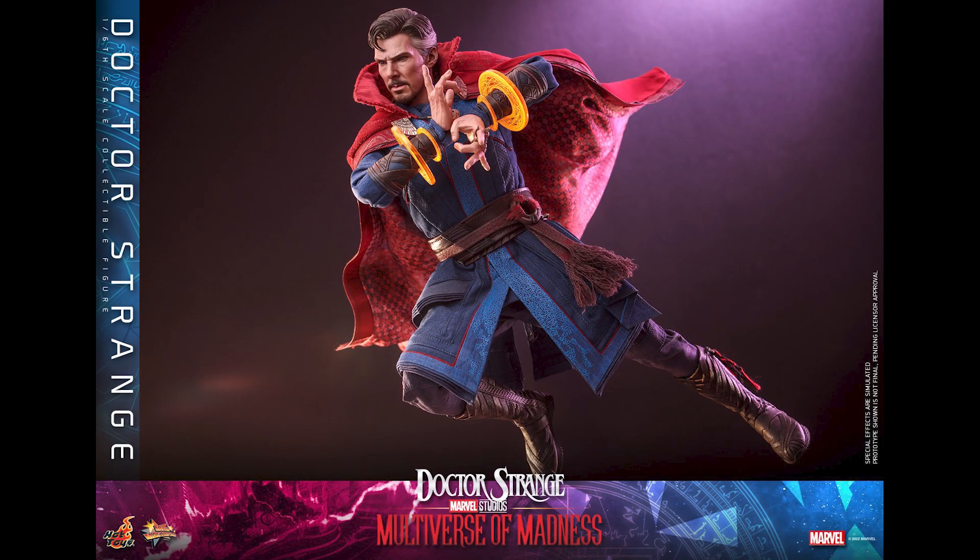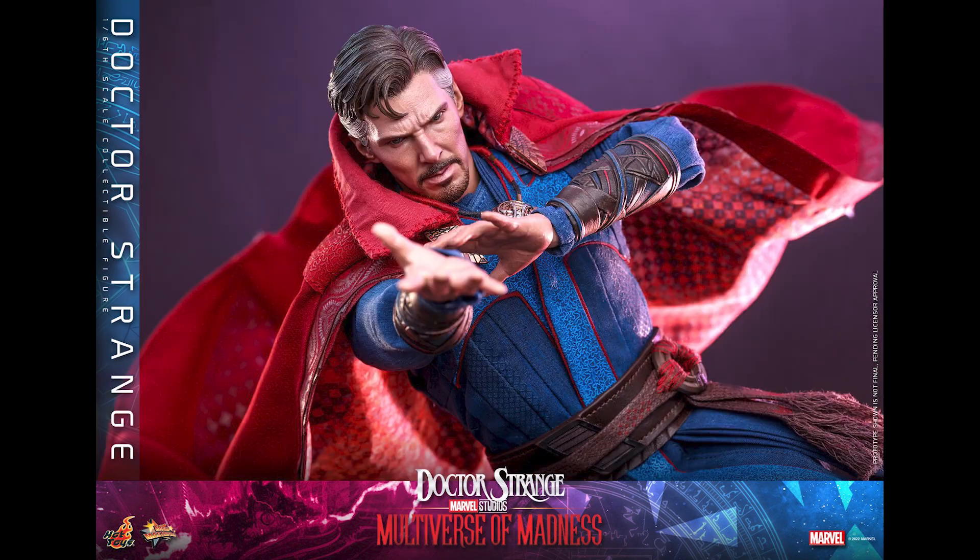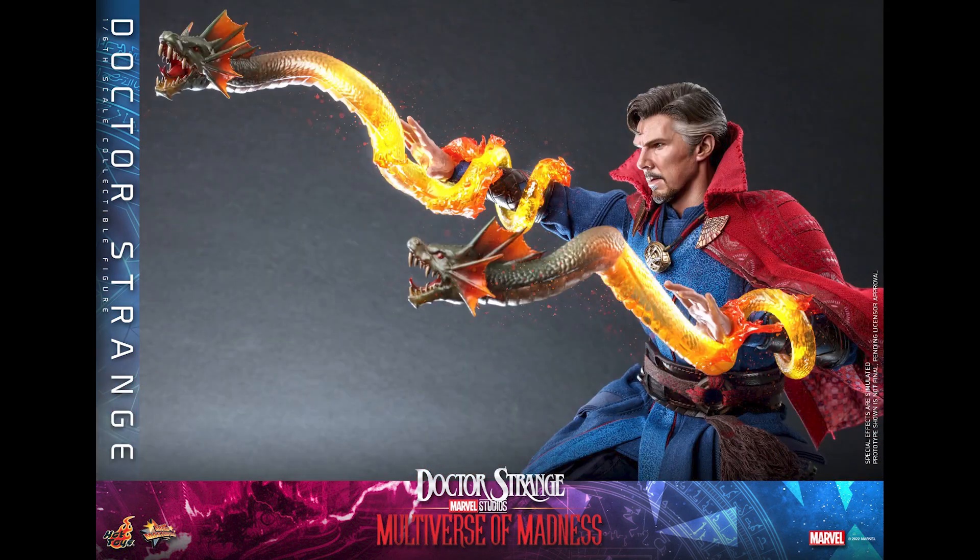Benedict Cumberbatch's face is a bit awkward anyway — tiny eyes and all that stuff. But yeah, I'm just liking the sculpt a little better. Now this is the second Doctor Strange figure, and the first — well, the No Way Home version isn't even out yet. So if you pre-order this, I mean, we knew this was coming. I haven't seen the movie so I can't comment, but this is a beautiful figure.